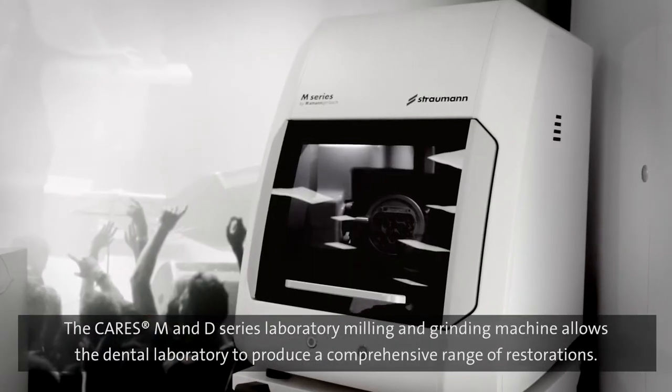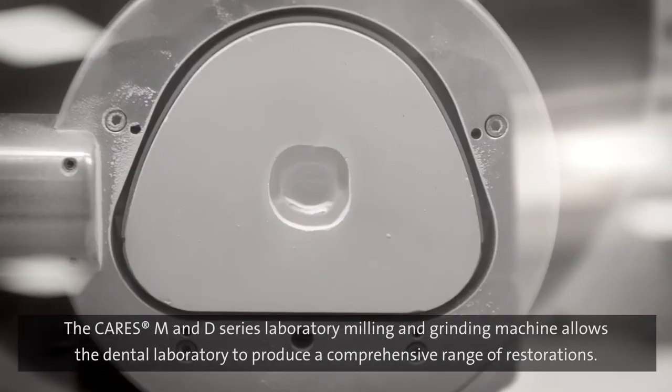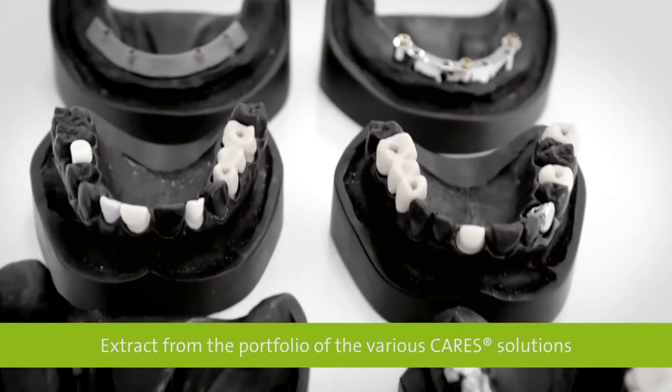The CARES M and D-series laboratory milling and grinding machines allow the dental laboratory to produce a comprehensive range of restorations for a wide variety of indications.